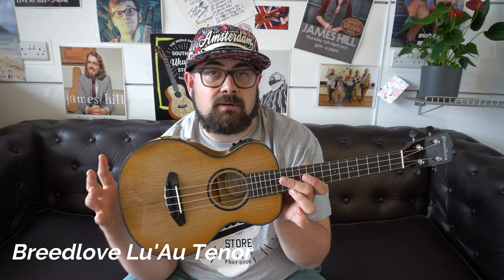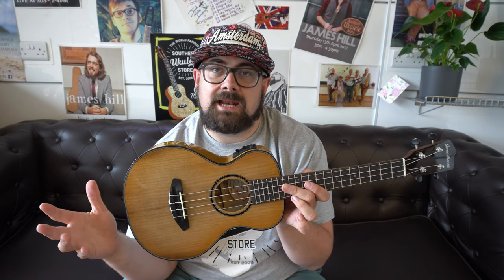Next is the Breedlove Luau tenor. Breedlove launched their concert ukuleles first in 2019 in a few flavours and finishes — they were popular but slightly overlooked in a crowded market, with so many models from Kala, Ohana, and Flight. The tenor seemed the more obvious option to me because Breedlove are a guitar maker, and Kim Breedlove, the original owner and master luthier, had quite an affection for the ukulele and made some nice custom high-end builds. These instruments are inspired by those builds.